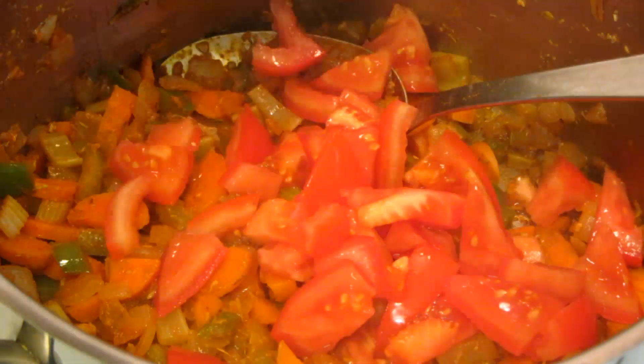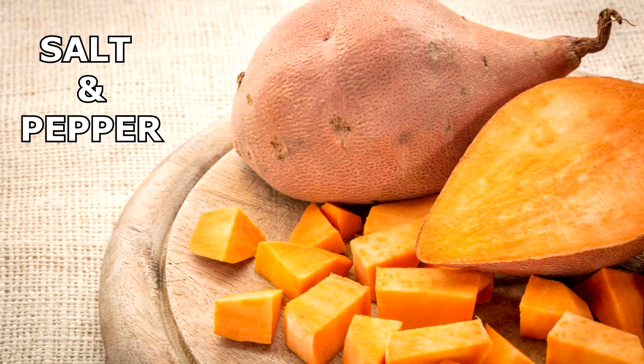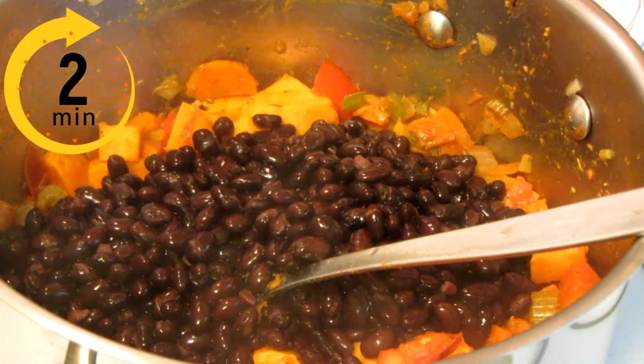I'm going to add some diced tomatoes, some bay leaves, and sweet potatoes. Next, add some black beans from a can that have been rinsed and drained. Cook for 2 minutes.